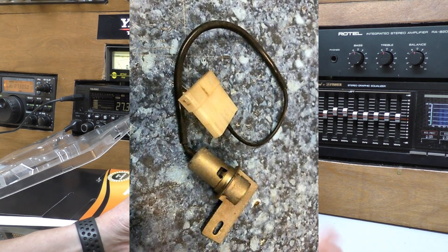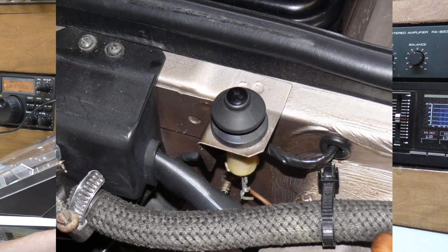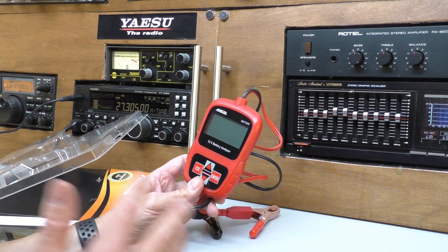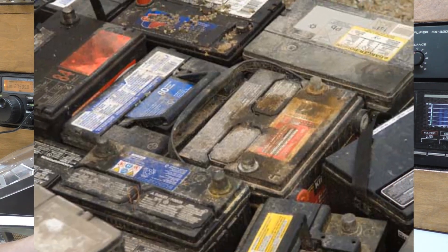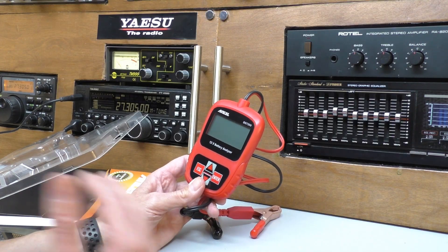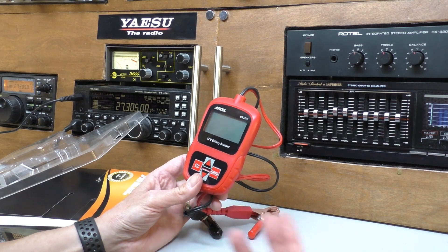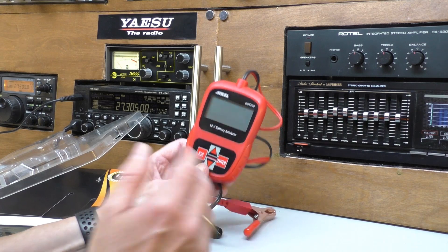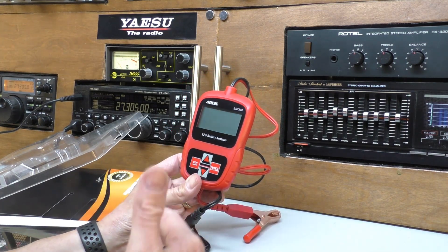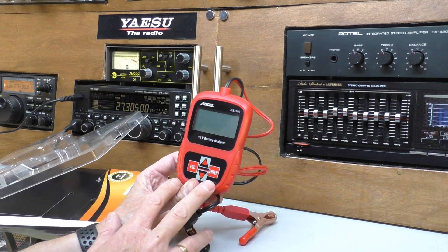It should have only been illuminated when the bonnet was open, but the switch had shorted and it was on all the time. The battery that I'd thrown away and replaced, probably at a cost of about £80 in today's money, was absolutely fine — it had years of life in it. But there was no way I could test it. So I paid twice. I do believe these are important and I think they can pay for themselves.